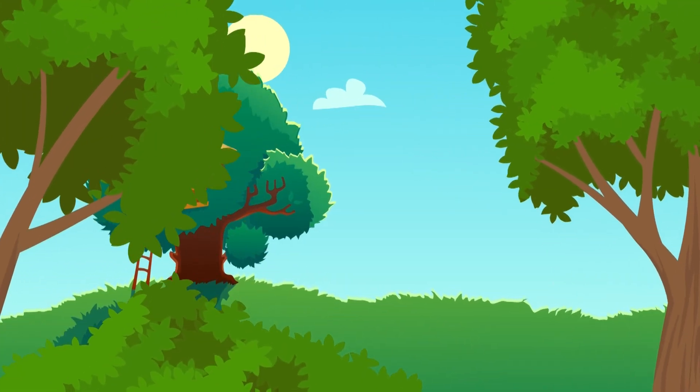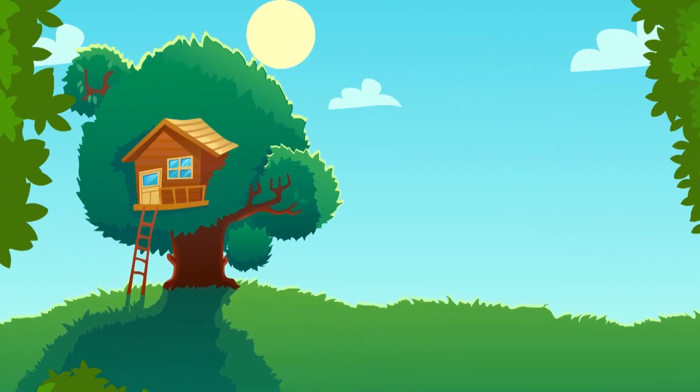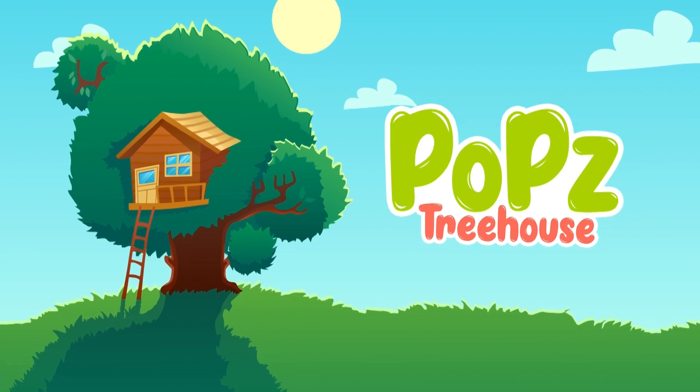Come on and play, come on and sing, come on and learn — Pops Treehouse!